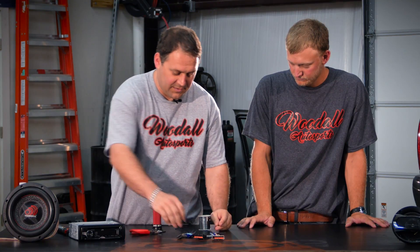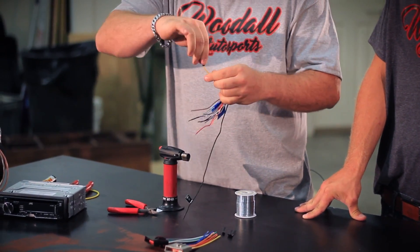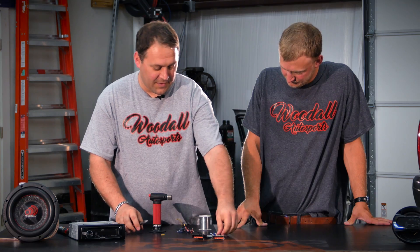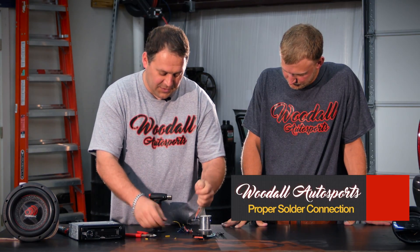put your heat shrink — why am I doing this? You're learning. Heat shrink flattened out, there you go. Put your heat shrink on, strip your wire back, get your radio harness, strip that back.